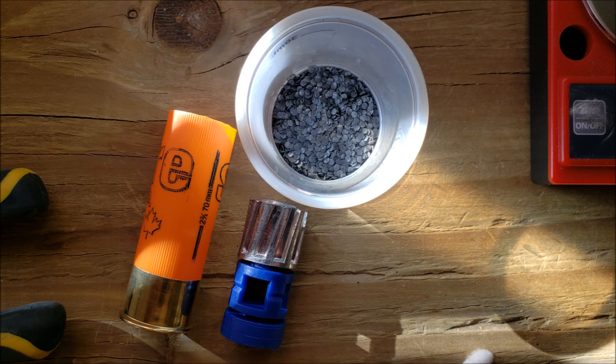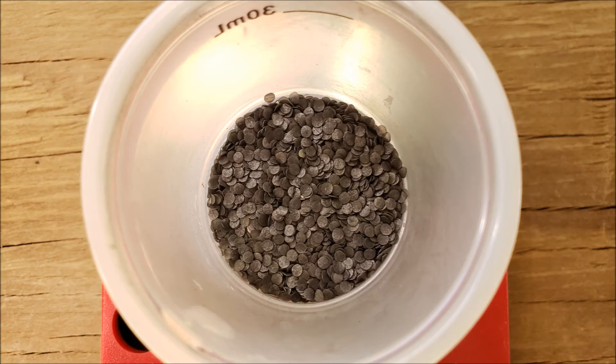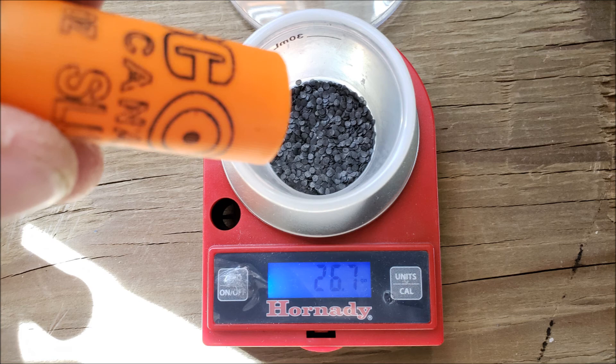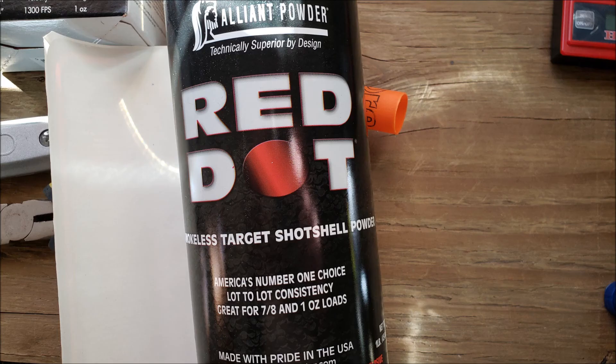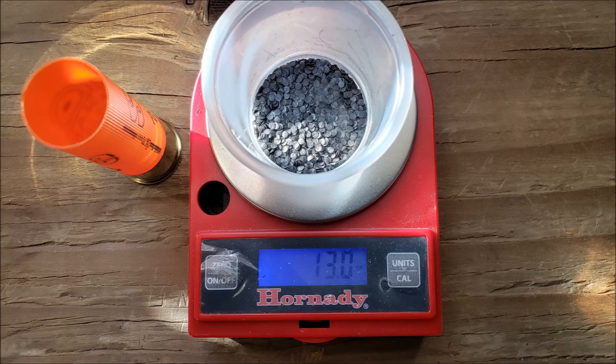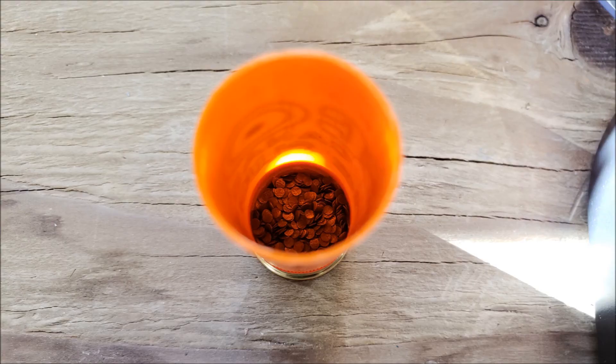The slugs alone would have cost more than the fully loaded shells. We did not use the factory powder as it was an unknown make and model — the load data would have been useless to hand loaders, and the powder type and charge changed between older and newer shells from the company. It simply made more sense to use a known brand. That being said, we did try a half load of the powder from the orange shells.